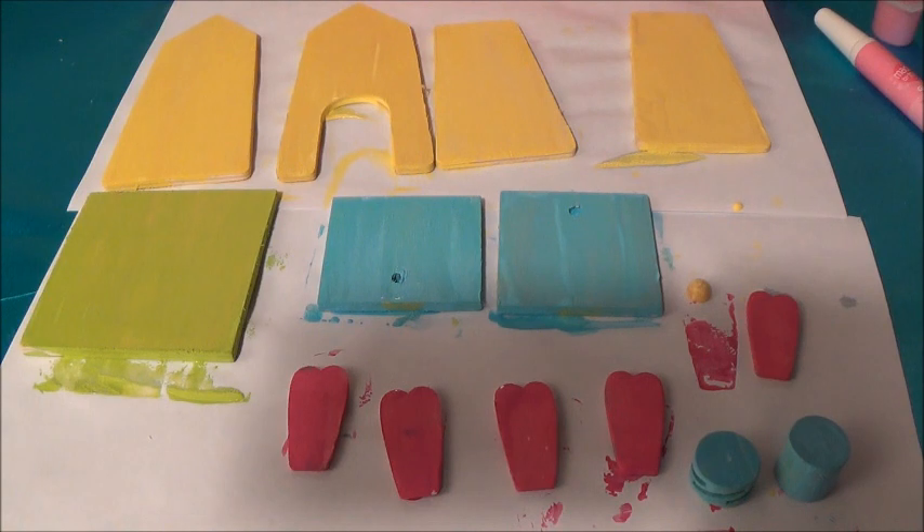Okay guys, now that all of our wood pieces are painted, we need to let them dry for at least 20 minutes.